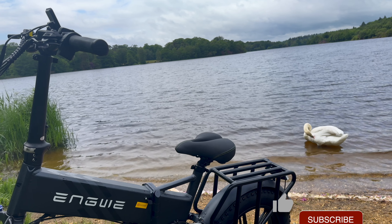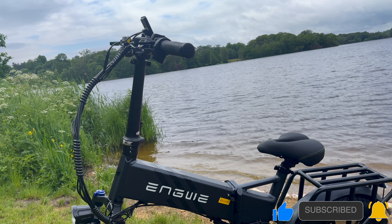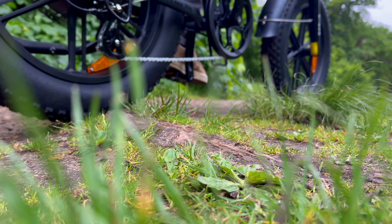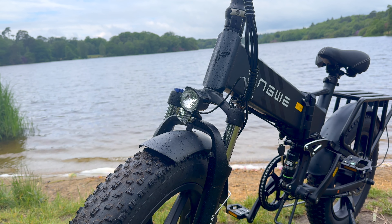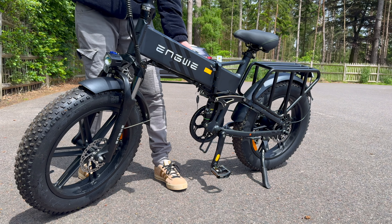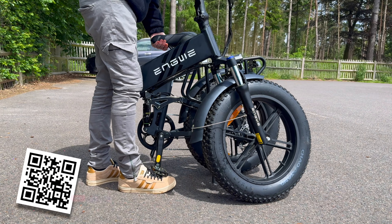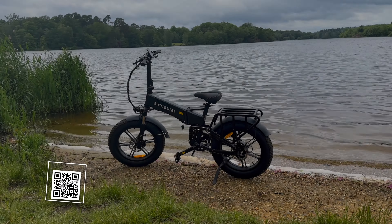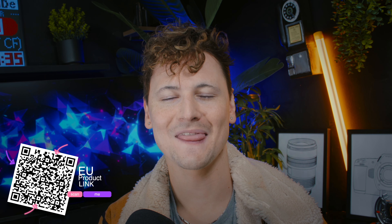All in all, the Engwe Engine Pro 2.0 is a versatile and powerful e-bike designed for both urban commuting and off-road adventures. With its powerful motor and 20-inch fat tyres along with the front suspension, it offers smooth rides on many different terrains. Its folding design helps make it a bit more portable, while the removable battery offers convenience in charging and solid mileage. If we can look past the overall weight, we are left with a rather impressive, robust bike capable of tackling any terrain you throw at it. Be sure to check this product out via the link in the description — let me know what you think, and till next time.